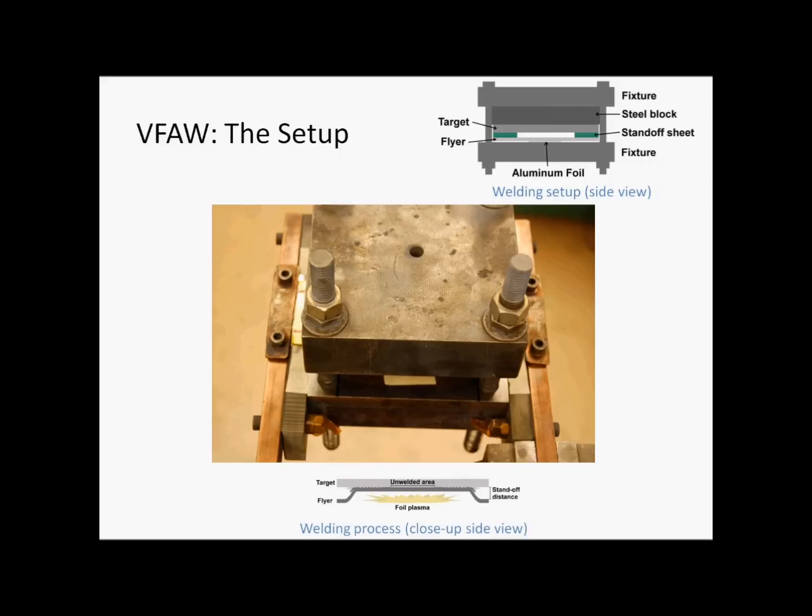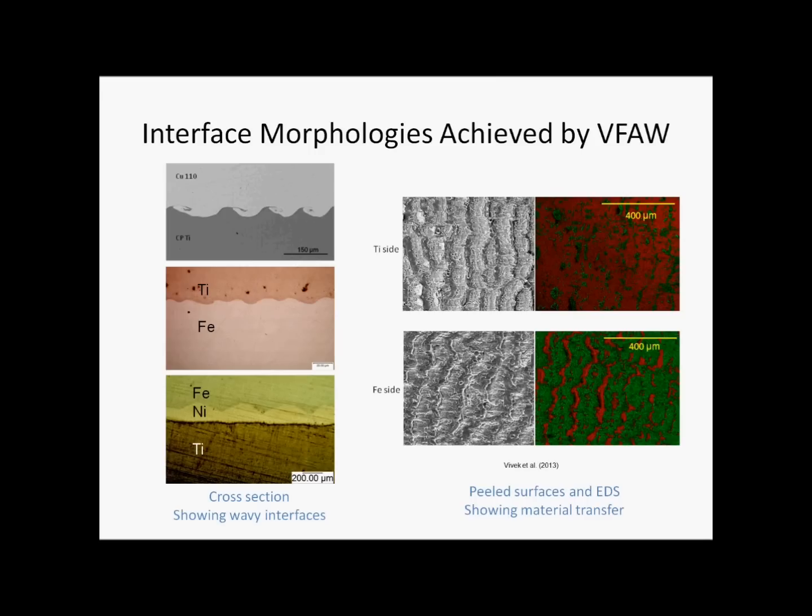Below is a side view of the welding process. The rapid vaporization of the foil propels the flier toward the target into a high-speed collision, resulting in a welded joint.